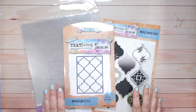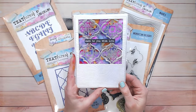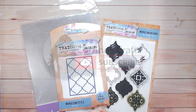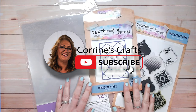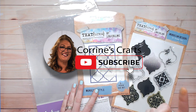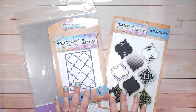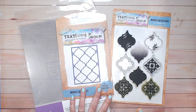Hi everyone, I'm really excited today because not only am I getting to show you a brand new technique for your dies and your stamps, but I also get to share this collaboration with my lovely friend Corinne Robinson. I've known Corinne for years — we used to work together and now we are collaborating on YouTube. Corinne has quite a new YouTube channel, so definitely make sure you pop over there. We are both focusing on the textures monoprint collection today — Corinne has the hexagons and I've got the Moroccan designs.